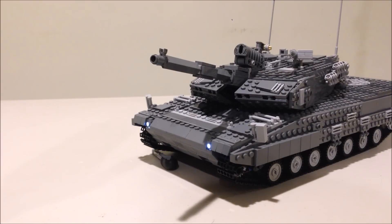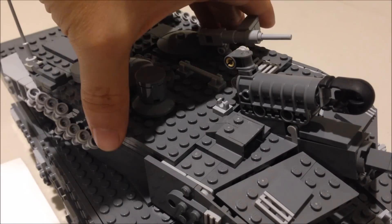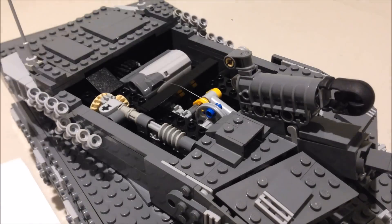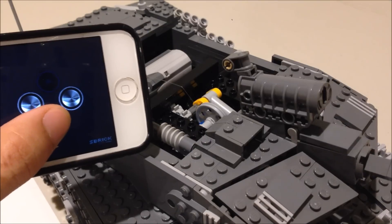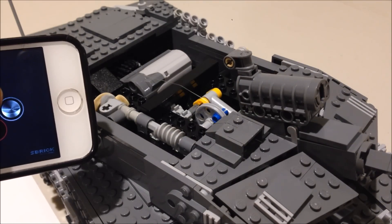Now let's take apart this LEGO creation and see how it works on the inside. You will notice that most of the features and mechanisms used in the design are the same as the ones you would see in my LEGO Abrams tank. We can gain access to the inside of the turret by removing the top panel, and just like my Abrams, the firing mechanism is controlled by the same motor which controls the gun elevation.